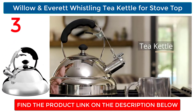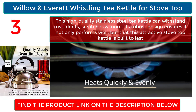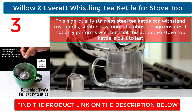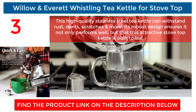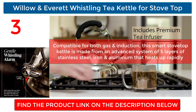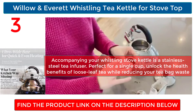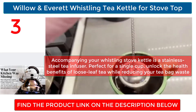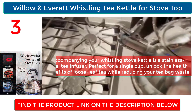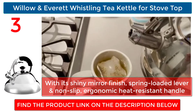Willow and Everett Whistling Tea Kettle for Stovetop: this high-quality stainless steel tea kettle can withstand rust, dents, scratches, and more. Its robust design ensures it not only performs well but is built to last. Compatible with both gas and induction, this smart stovetop kettle is made from an advanced system of five layers of stainless steel, iron, and aluminum that heats up rapidly. It comes with a stainless steel tea infuser perfect for a single cup, with a shiny mirror finish, spring-loaded lever, and non-slip ergonomic heat-resistant handle.